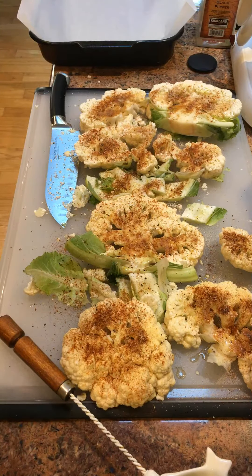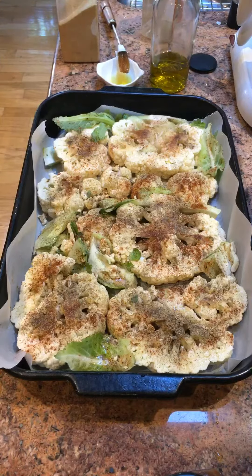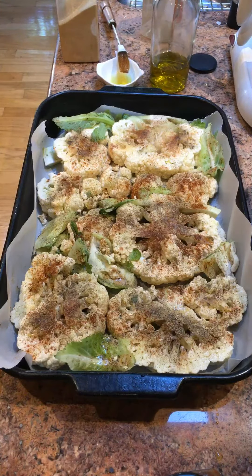Then I have to turn these over in the pan and do the other side as well. They fit in the pan. I turned them over and brushed the other side with olive oil, garlic salt, paprika, black pepper, and salt. I didn't have sea salt, so I used pink salt.